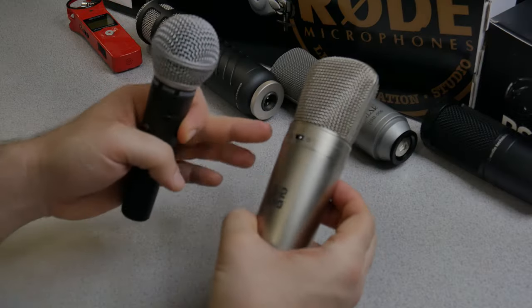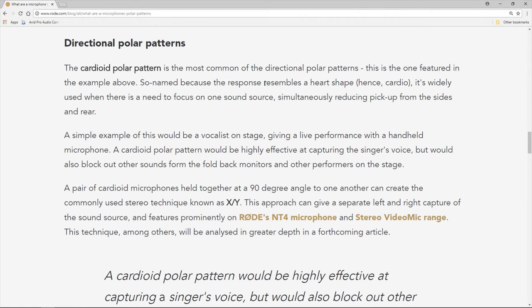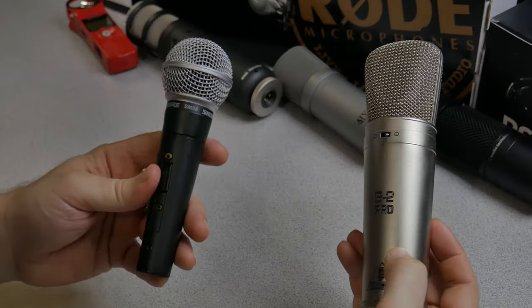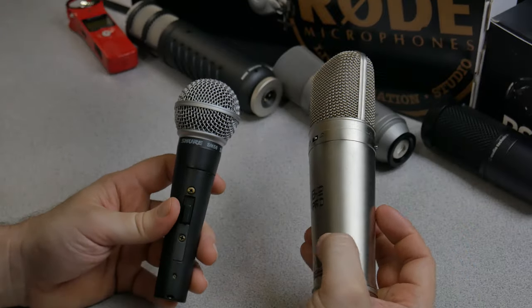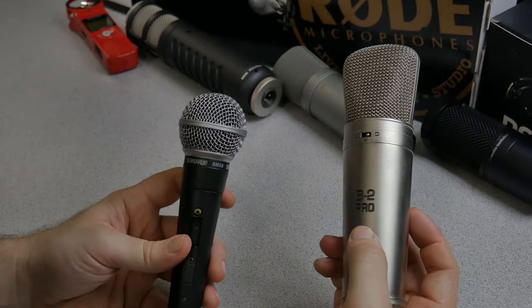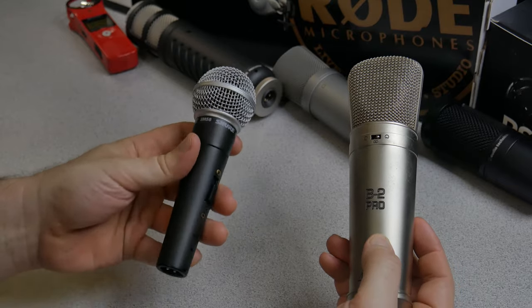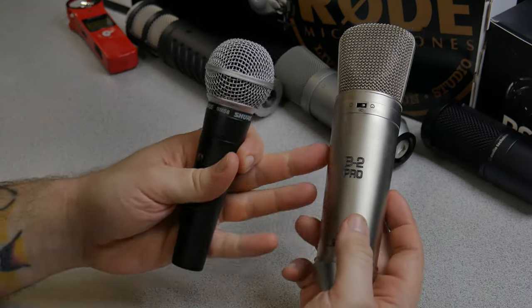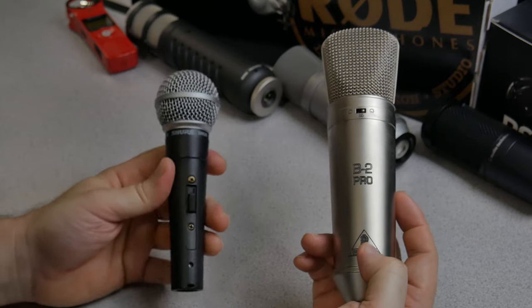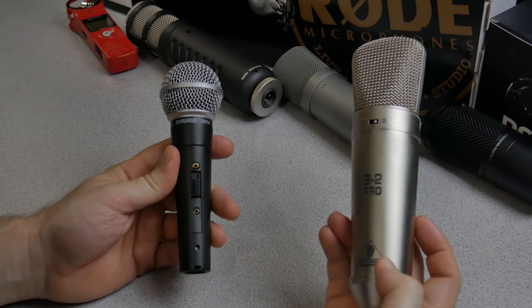The Behringer B2 Pro does have more options on the actual microphone, but we're going to use the cardioid pickup pattern because that's the same pickup pattern as the Shure SM58. So which style of microphone works better for things like podcasting, voiceovers, or YouTube videos — a dynamic microphone like the SM58 or a large diaphragm condenser? That's what we're going to find out. Let's go ahead and start the mic war.